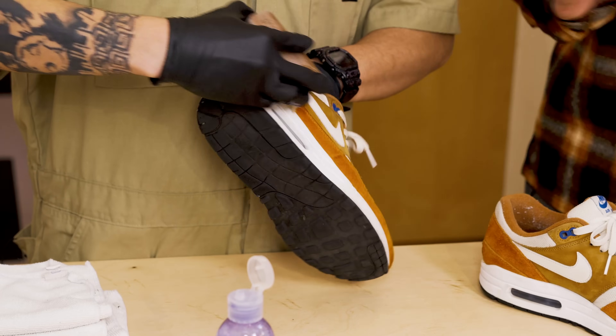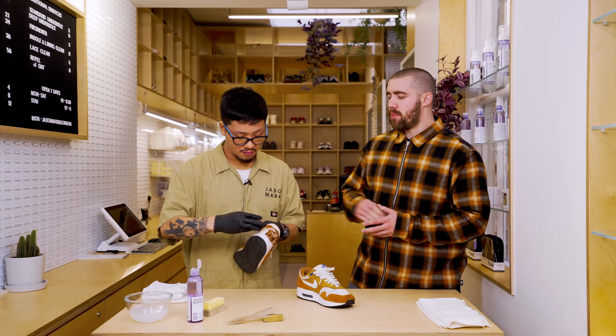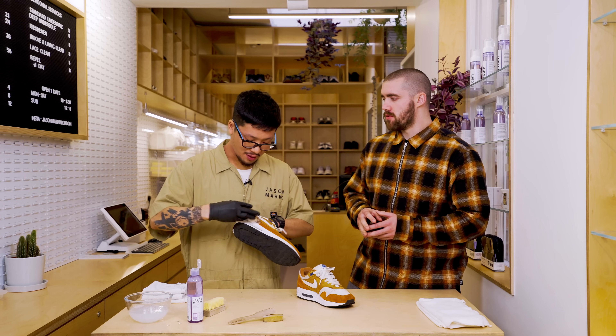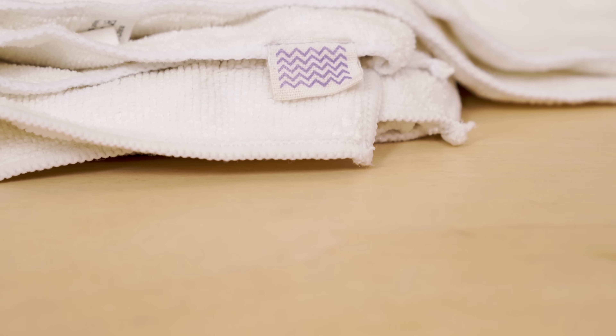If you used the standard brush on this upper or a flannel shoe, what would that do? You would end up damaging the material.